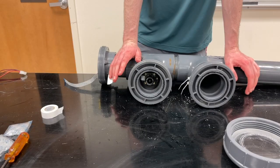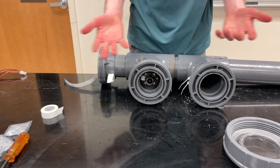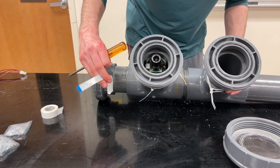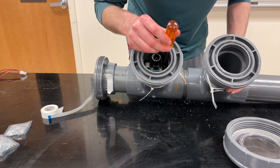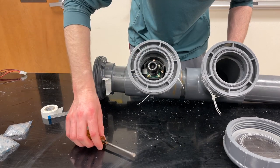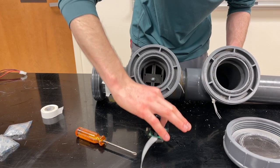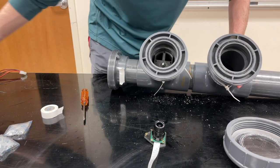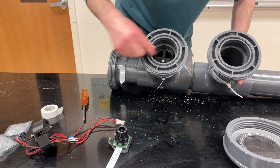First I take a napkin and clean off the o-ring so I don't get any residue on myself. To remove the camera system, I loosen a couple of small screws right here. Then I grab the camera and as I pull it out, along comes the entire ribbon cable.